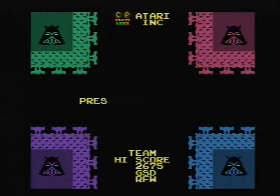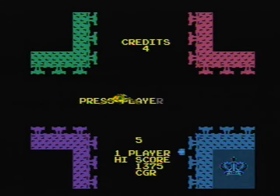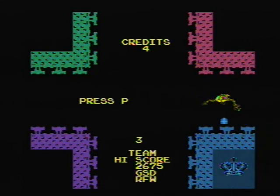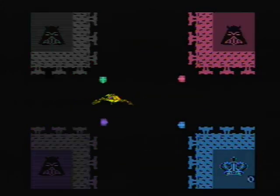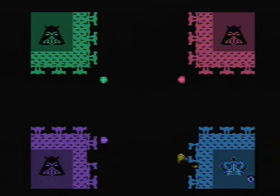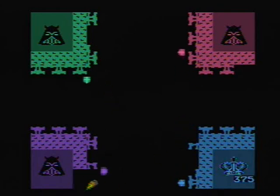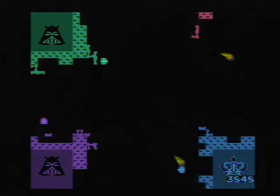Now this game here — Warlords, the arcade Warlords — this is the best reason to pick up this whole package. It's not arcade perfect, but it is a really good representation of the arcade Warlords. Very well done. And by the way, why do all four kings look like Darth Vader? I don't know if that's what they were going for, but that's what they remind me of. In this version, you're the bottom right, the blue. Not sure with the two-player paddle what the other person would be, but this is an excellent, excellent game.